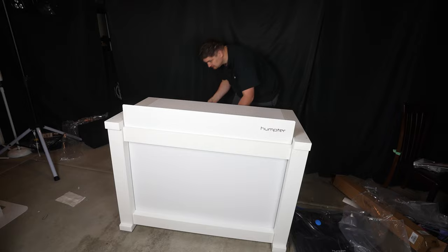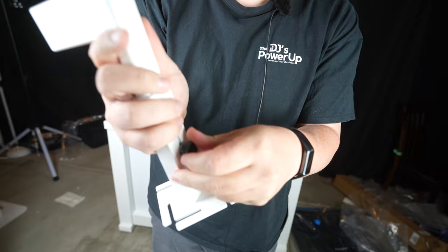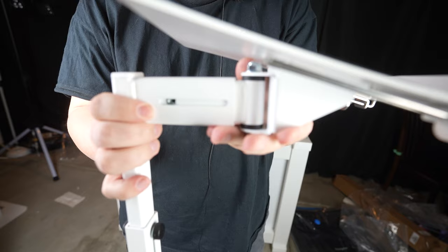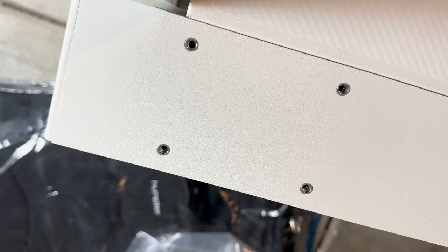The laptop stand comes apart in three different sections — it's pretty intuitive and height adjustable. It comes with thumb screws to secure your desired height. I don't see myself wanting to take this apart after every gig, but it's nice that you don't need any tools. This part is also adjustable — you can choose how far out you want it. This side just needs one thumb screw, and there are screws on each side so you can mount the laptop stand.